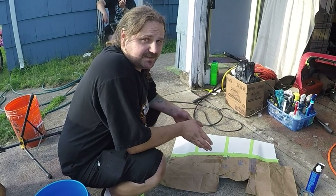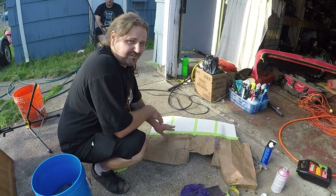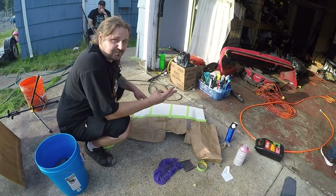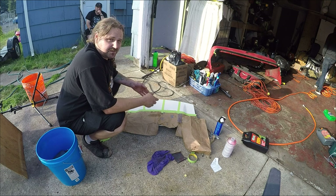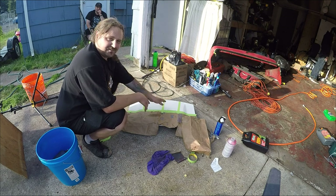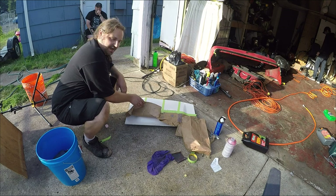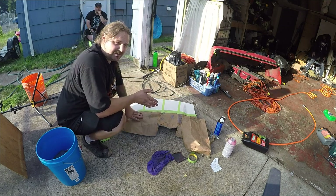We're going to do a test here about the color matching on this panel. We have a pearl, which means it's a three-part paint — there's a base coat, mid coat, and a clear coat. The mid coat can be any number of passes and we're going to do a test with one to four passes of pearl. When we're done we'll be able to pull up the bottom and see the original color and see which one is the best match.